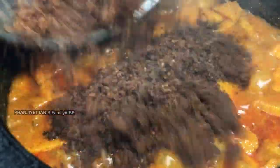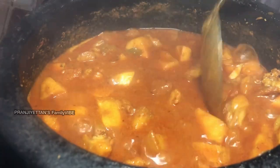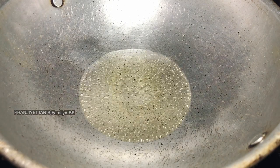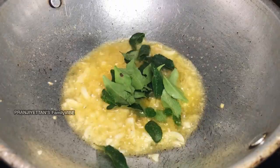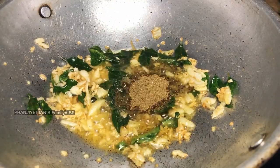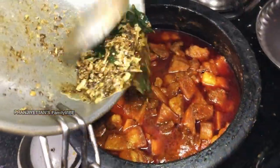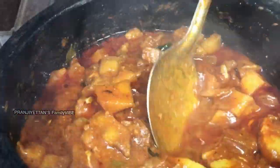Add the curry to the top. Add 2 spoons of the sauce, add 1-2 spoons of the sauce. Add 1 spoon of the sauce, add 1 cup of the sauce. Add 3 tacos.